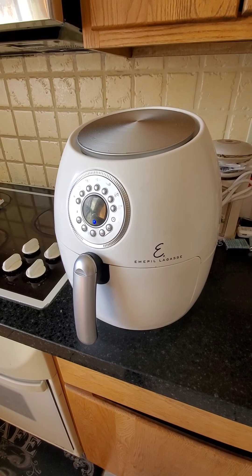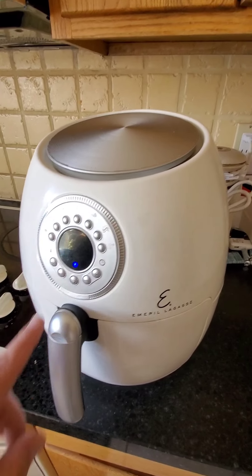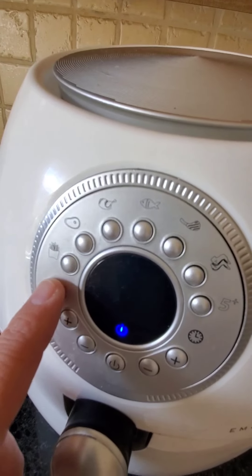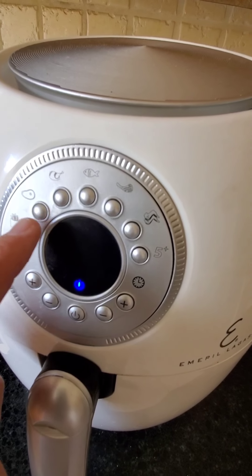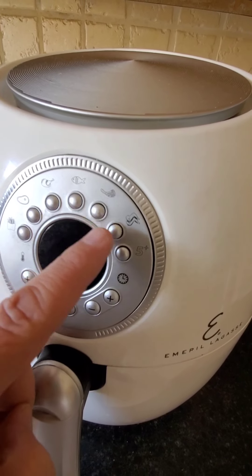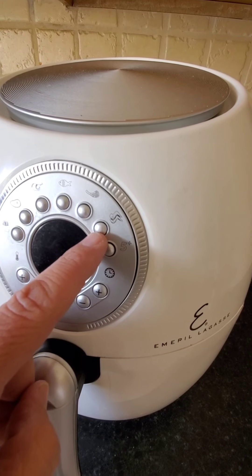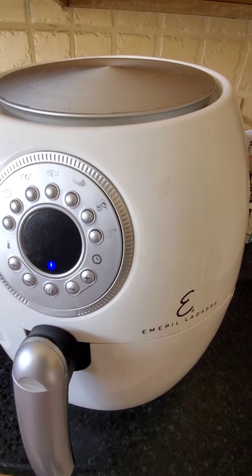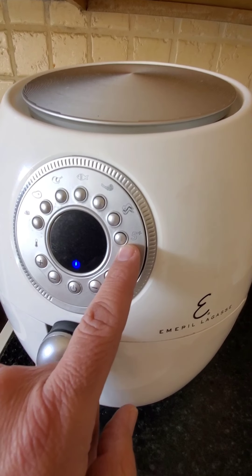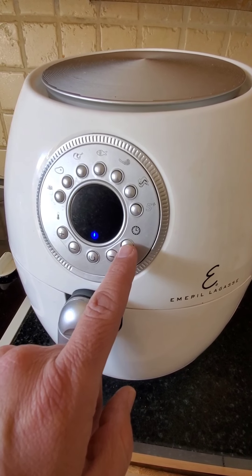This actually has pre-settings for french fries, meats, poultry, fish, pork, and different types of chicken like chicken wings. You can actually preset it in five-minute increments or you can set it by actual minutes.